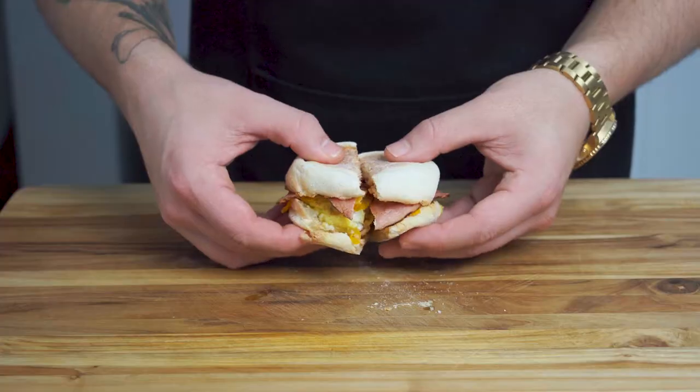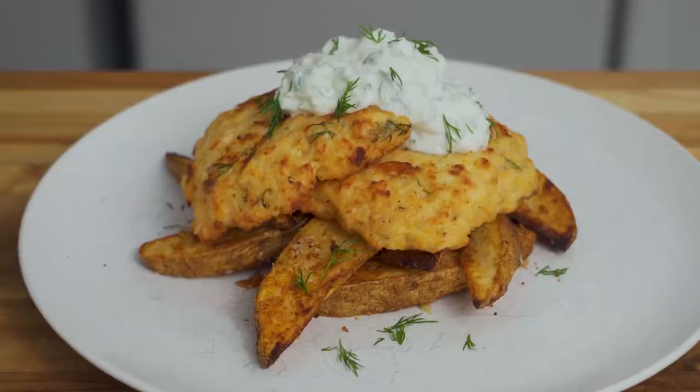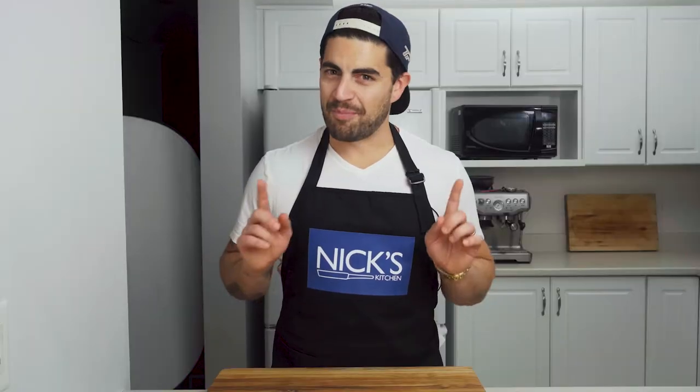You probably used your air fryer to cook one or two meals, but can you cook all your meals for the day in it? We're making breakfast, lunch, and dinner using only our air fryer. Let's get cooking!